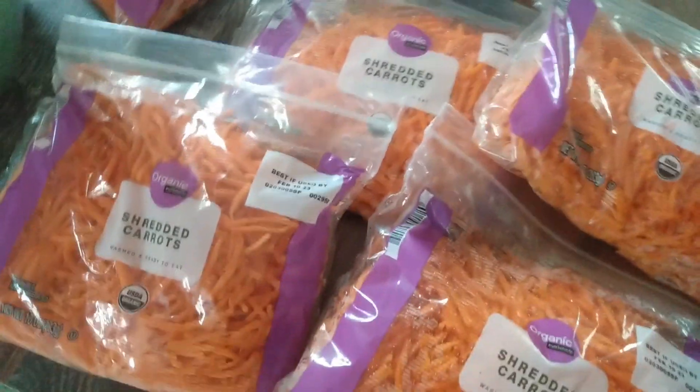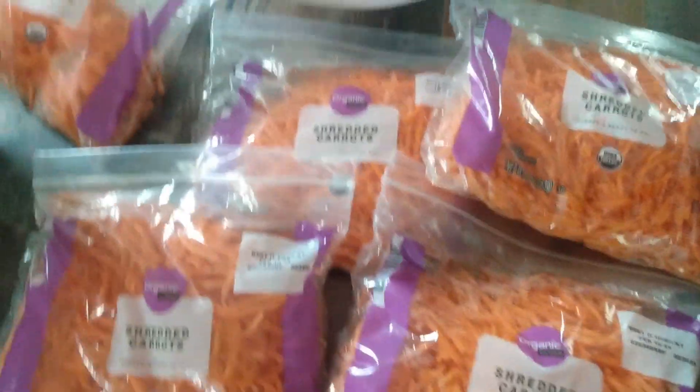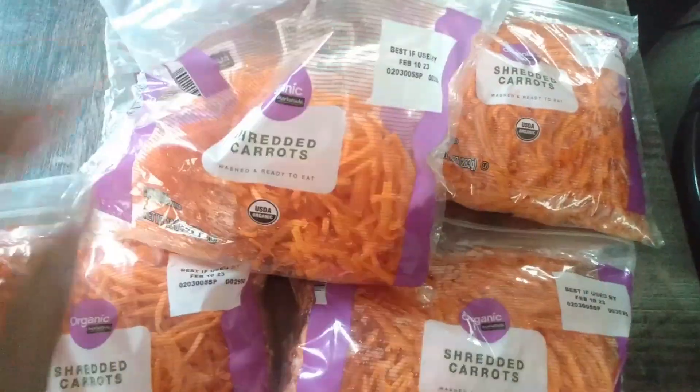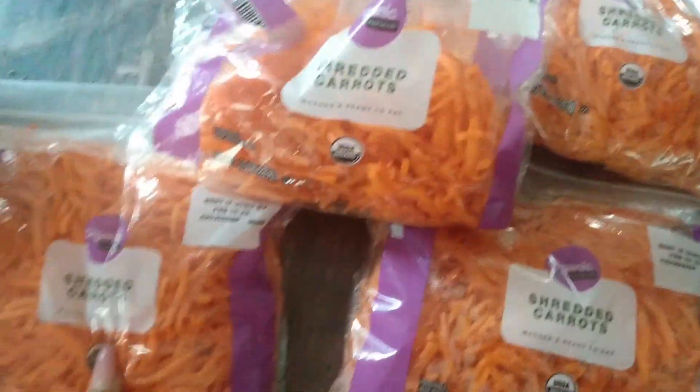I'm gonna dehydrate them, put them in a jar, and when I need them — whether I need carrot powder or just carrots to go in the soup — I'll have it. I think I'm only gonna dehydrate this bag and about three bags and a half. I'm gonna save a frozen one because I want to make some egg foo young.